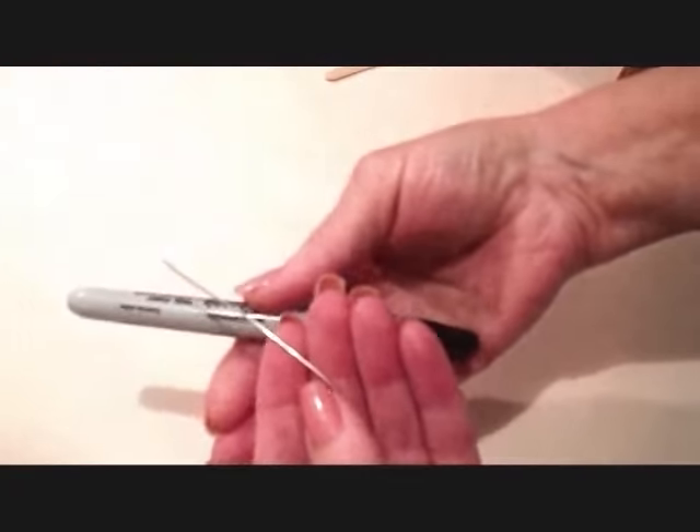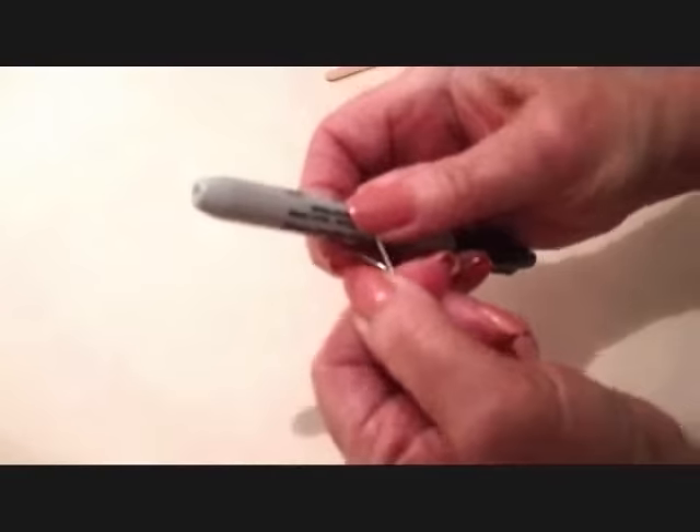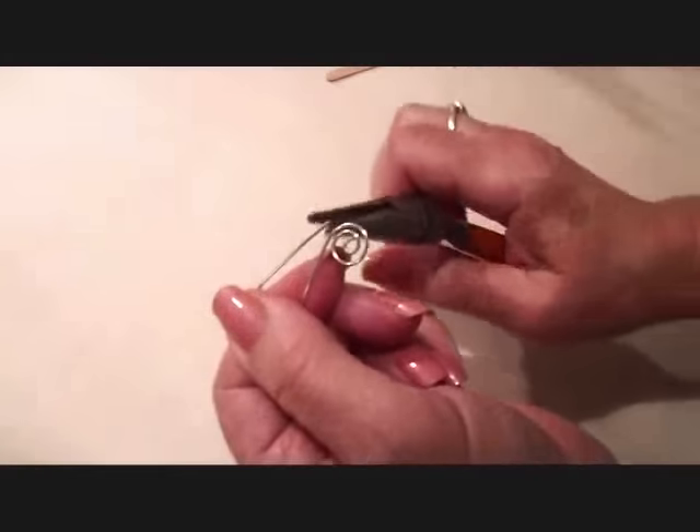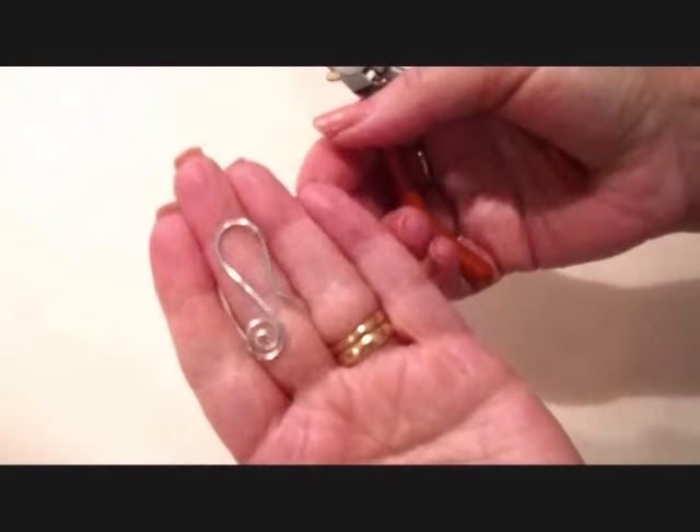So now that I have my scroll made, I'm just going to take a Sharpie marker, and I'm going to fold the section down over the marker to make the ear wire, and then just pull that out like that.